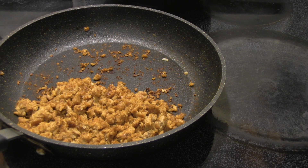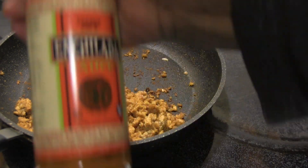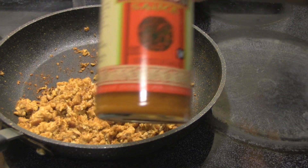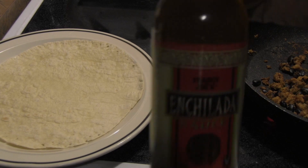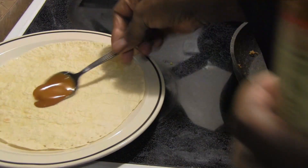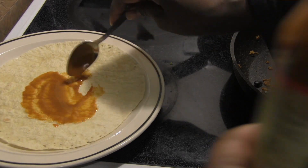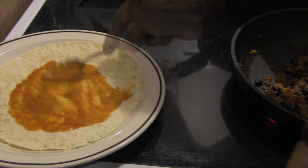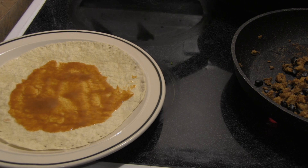We're going to work on getting the enchiladas formulated using the Trader Joe's enchilada sauce. We looked at a couple of recipes — some say to put sauce on each tortilla, one said to put it at the bottom of the pan. We prefer putting it on the tortilla directly, so we're going to do it that way.